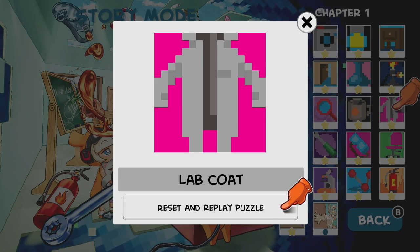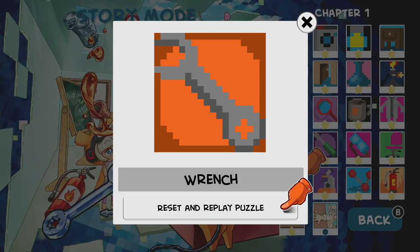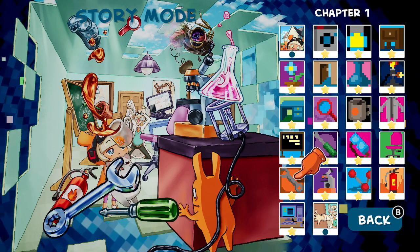Story mode is presented in a beautiful comic book style format, and the characters and environment appear as colorful cartoons. Even the puzzles themselves are art — after a successful completion, the lines you've created reveal that the grid was a piece of pixel art all along.